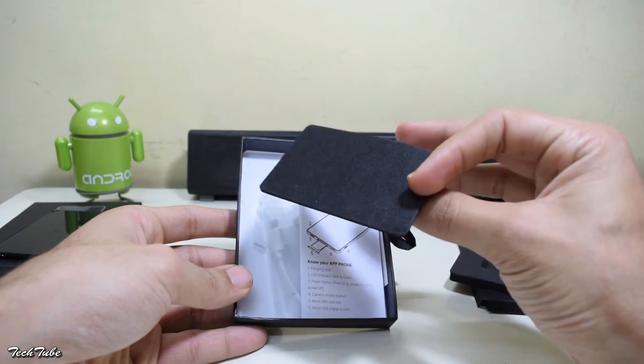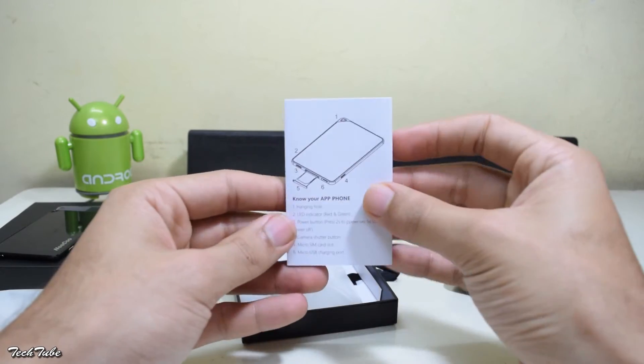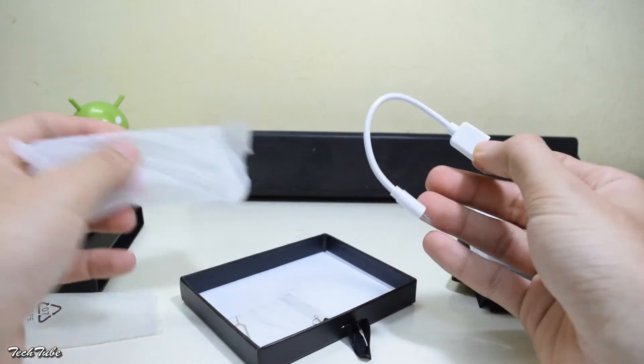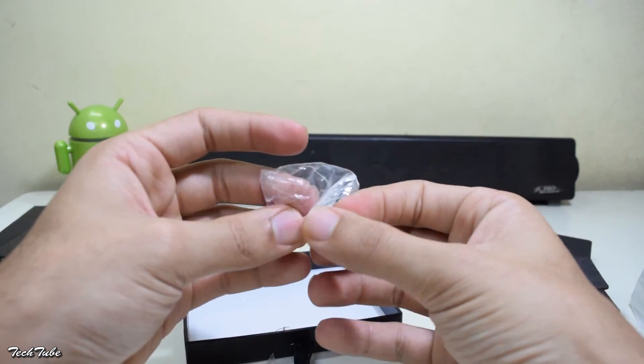Next up is the manual, which explains every feature of the adapter. Along with it, you get a micro USB cable for charging and a SIM ejector tool.